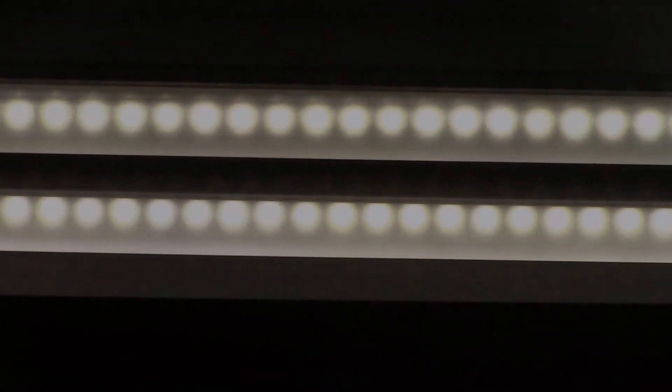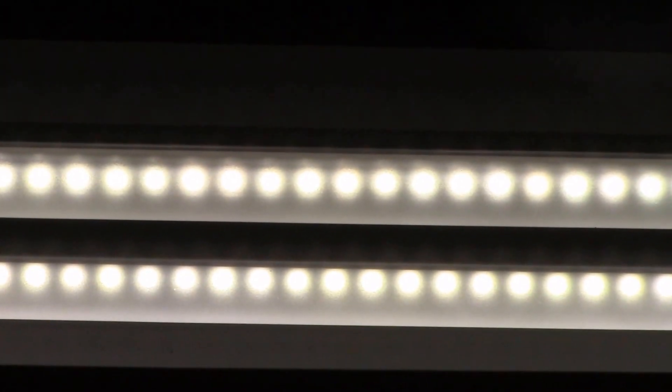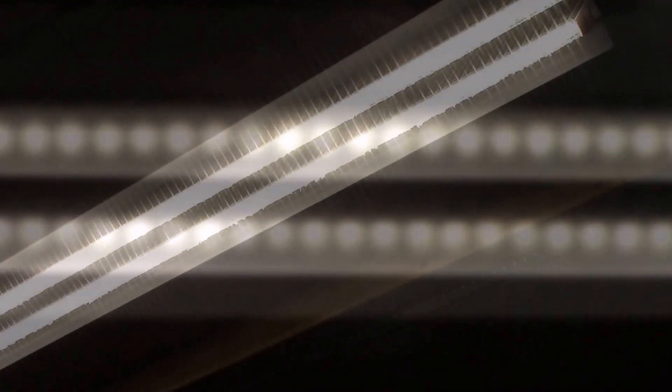There's the zoomed-in shot of before and after. You can just get a soft glow from the LED. I think that looks a lot nicer.